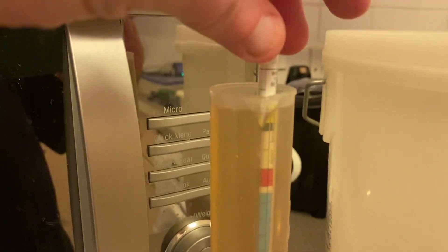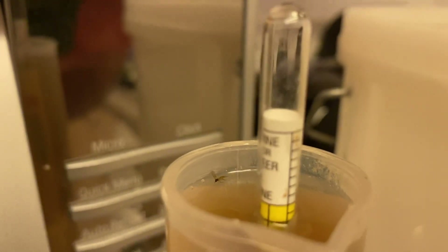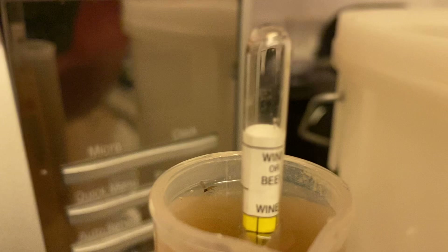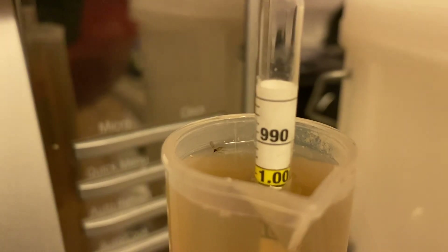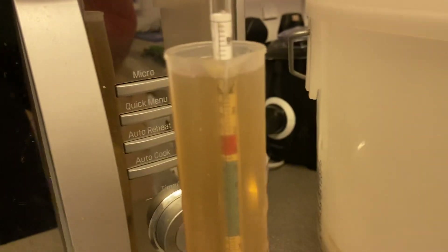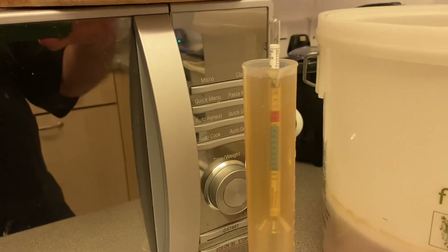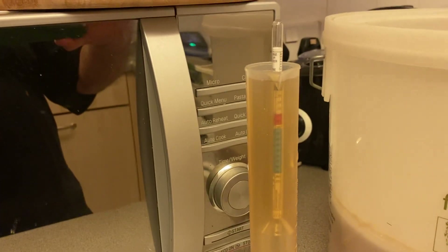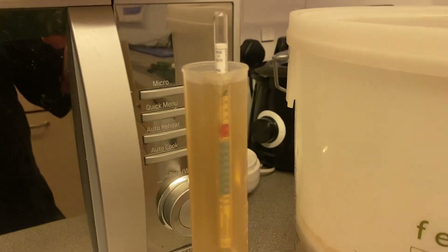So to try and get a final gravity reading, we are potentially looking at 1.002. I can't exactly think off the top of my head what the original gravity was when I brewed this a couple of weeks back. By the time you see this video, all the information should be down in the description along with the final gravity.